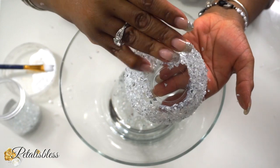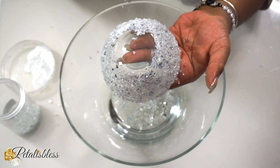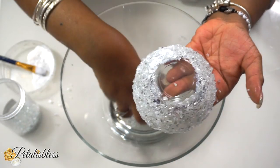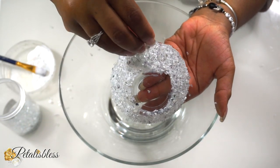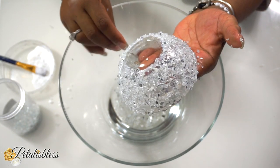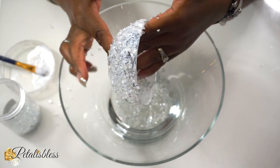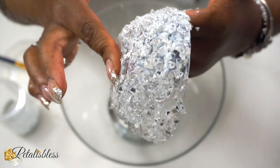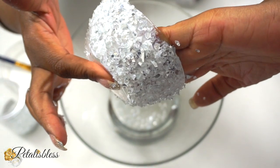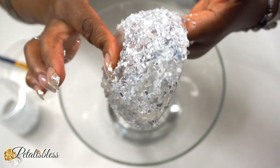Now with our crushed pieces — I get asked this question a lot — the crushed glass doesn't always stay on with the mod podge depending on the surface. Certain surfaces cause it to slide down more than others. As you can see here, it's sliding all around and you can see the spaces forming. That's what happens.